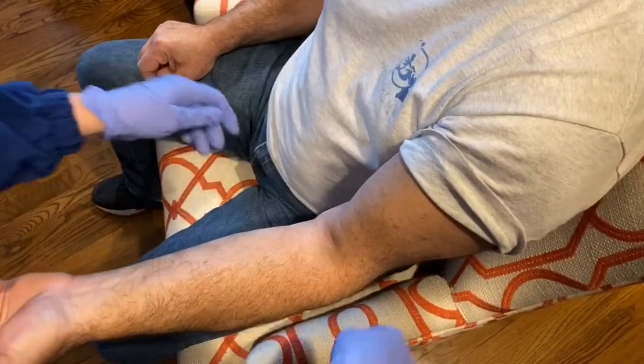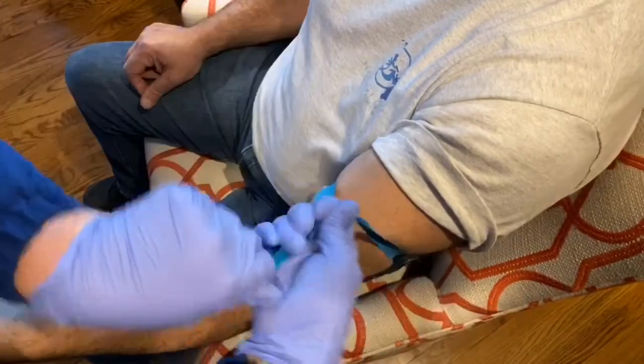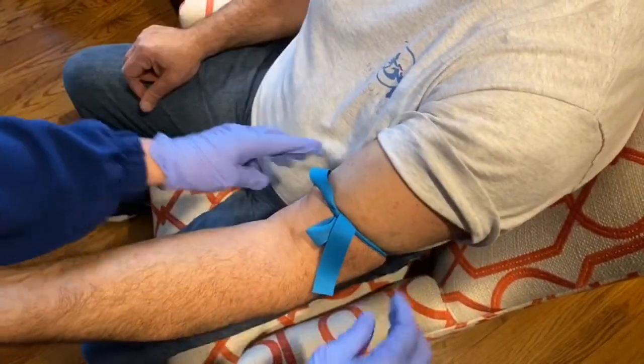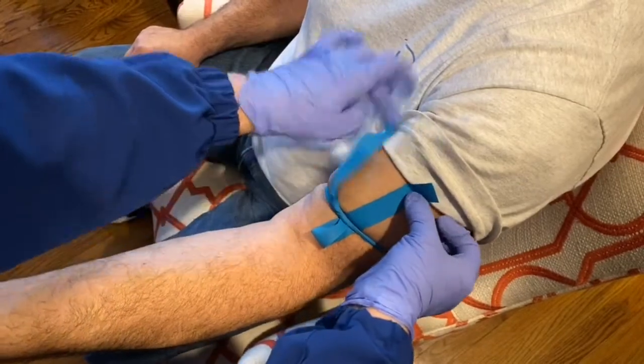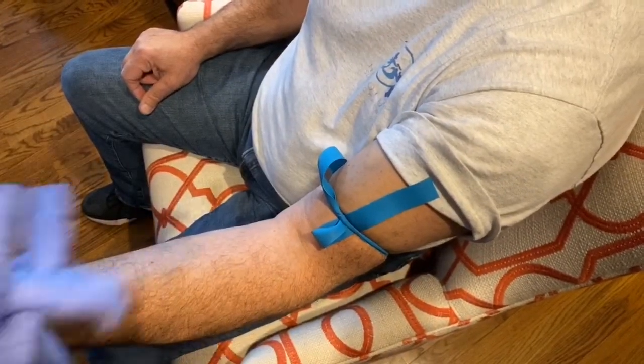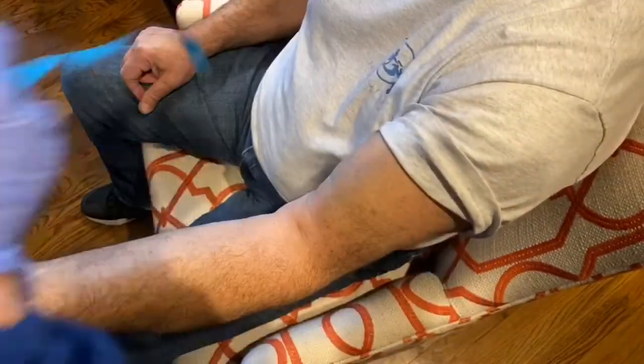So now I'm going to show you quickly. Always make sure that your tails go towards the head, so you don't contaminate the actual site that you're going to stick. Quick release — and voila.